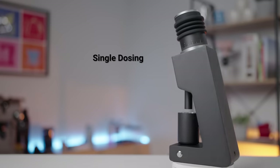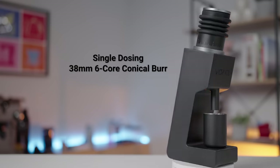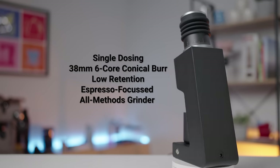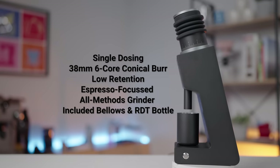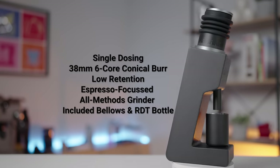Much of this grinder from the outside looks identical to the Gen 1. A snapshot of the Gen 2: it is still a single dosing 38mm 6-core conical burr grinder with low retention, predominantly grinds for espresso but does filter coffee just as well, and it comes with an included bellows and an RDT bottle. So on paper that's still pretty good value for that low end of the mid-price grinders.